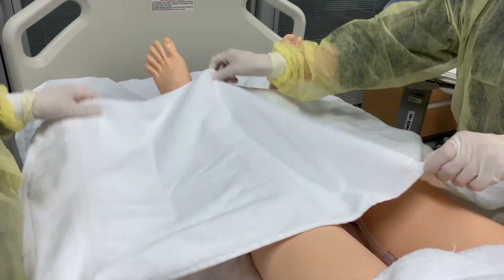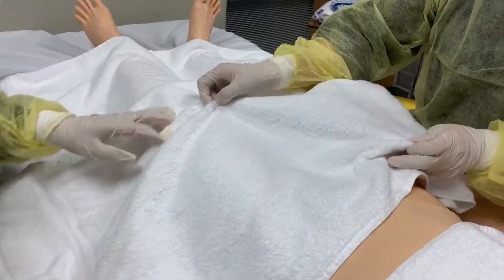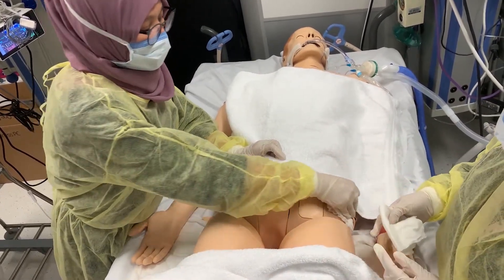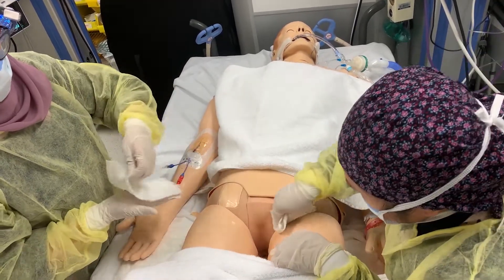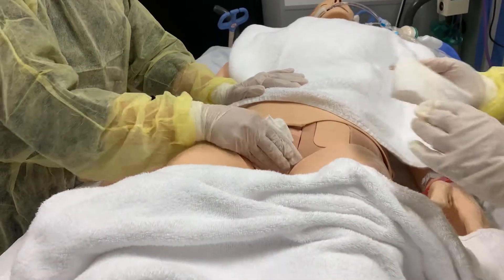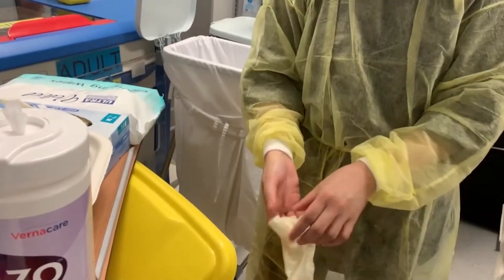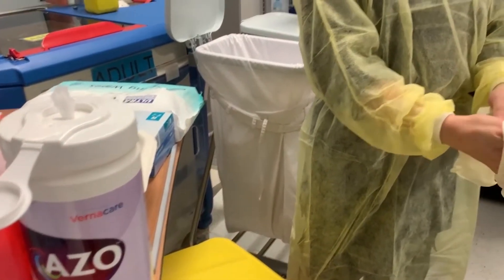Remove a clean cloth from the package and cleanse the perineal area. Use an extra pack of fresh disposable cloths or use wash cloths with soap and water and towel if needed for excessive soiling. If fecal material is present, enclose the waste in a fold of underpad or toilet tissue. Additional disposable bath cloths may be needed for cleansing. Dispose of the tissue or wipes in an appropriate waste container. Remove used cloth with gloves. Perform hand hygiene and don new gloves.